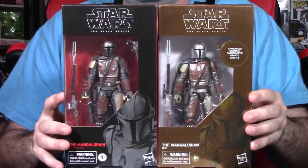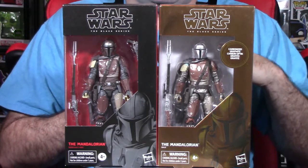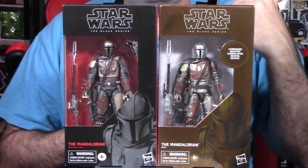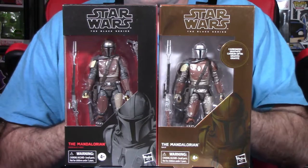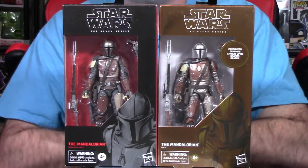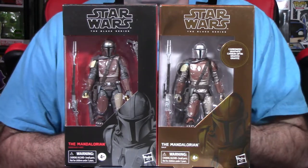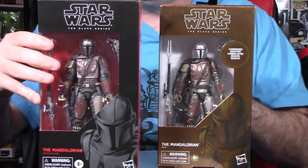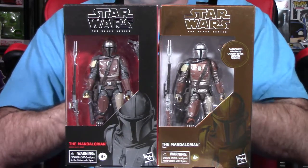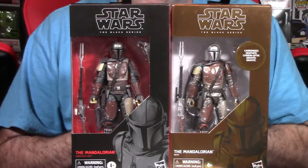Triple Force Friday was the first time we saw what they called the carbonized version of an action figure — basically fancier packaging with a high-gloss, high-finish version of the figure, different from the traditional release, at a higher price point. The standard figure was around $20-22, and the carbonized version was $24.99. The third figure I don't have is the first edition Mandalorian — the same figure as the standard but with white packaging. If you took both figures out of box, they'd be identical; only the packaging differs.